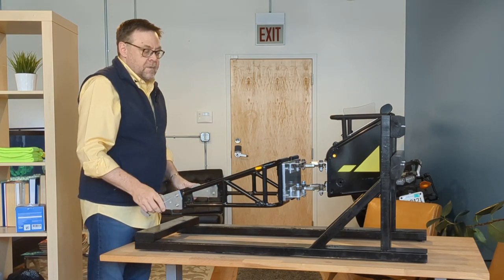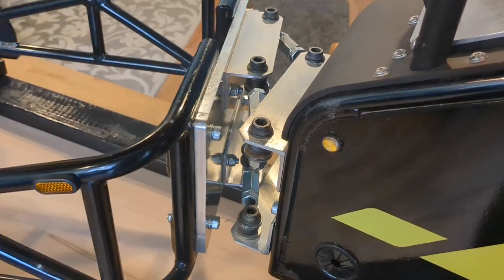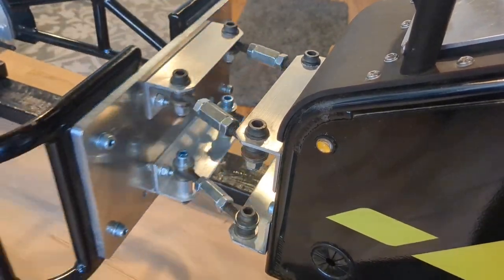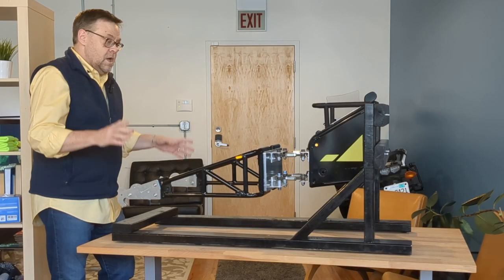moving your handlebars at low speed — in a parking lot, going around something — it pivots just as you would expect. That's because the axle of your bike is actually moving in relation to the trailer, so it just pivots.